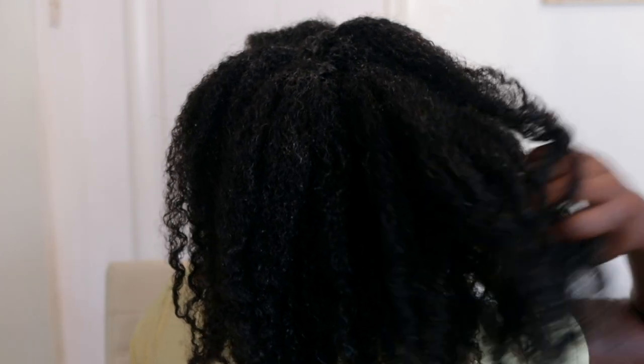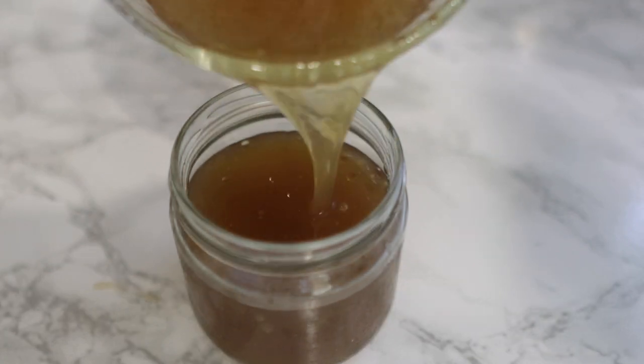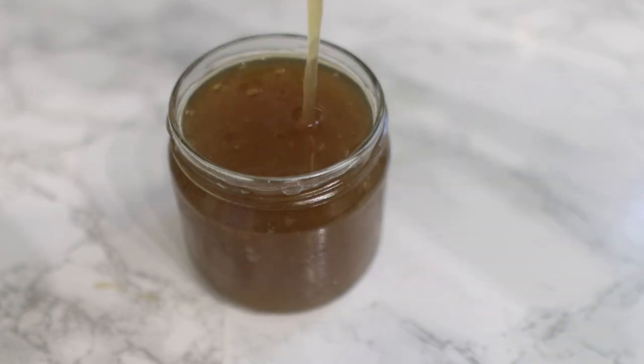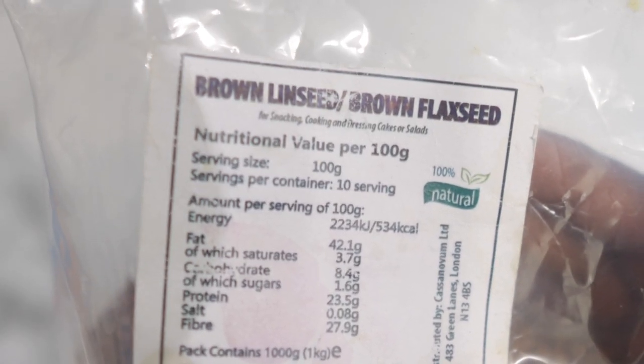Hey guys, it's your girl Vanessa here. Welcome back to another video. In today's video I'm going to share with you a really simple yet effective recipe that you can add to your regimen for thicker, longer, healthier and faster hair growth. If you are interested, you definitely want to keep on watching till the end so you get to see all of the ingredients and steps. I'm Vanessa — I make lots of DIY recipes to help us grow and maintain healthy looking hair, so if this kind of content interests you I'd appreciate it if you click that subscribe button. Now let's hop right into the video.